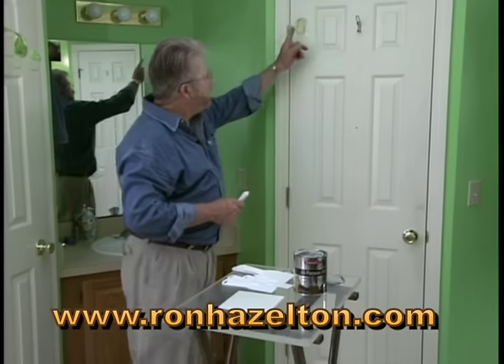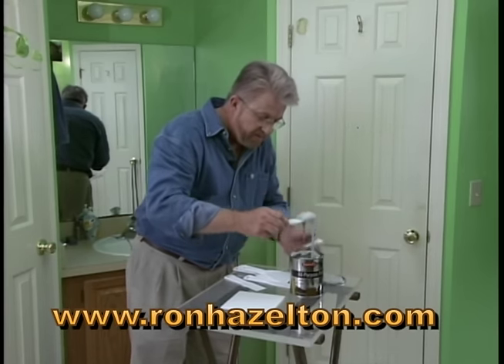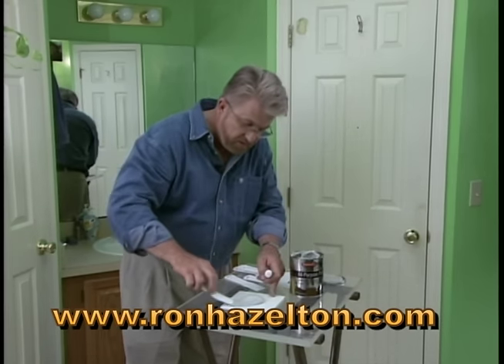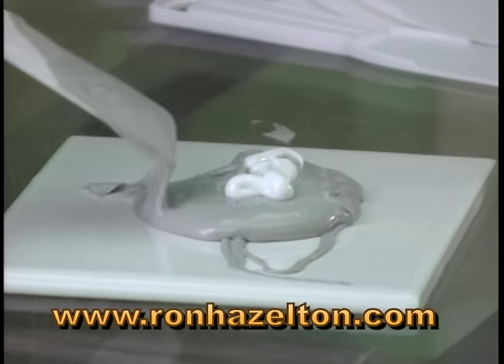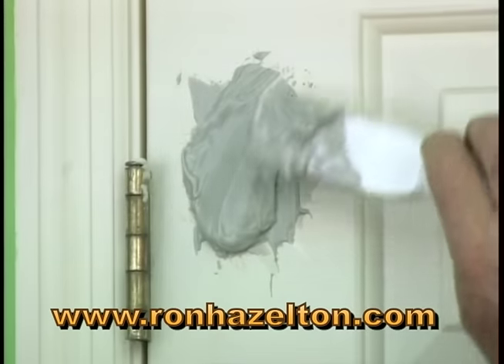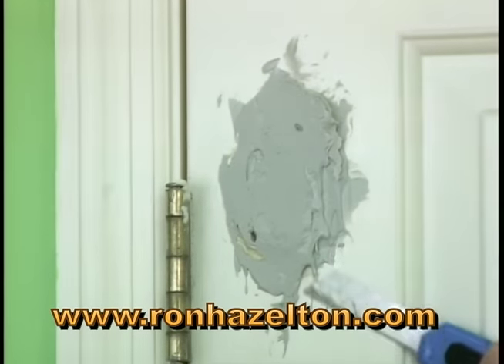Now fill up the rest of the hole with polyester resin, otherwise known as auto body filler. It's two parts: the resin itself and the catalyst. Mix the resin thoroughly and apply it with a putty knife. As soon as the resin starts to get rubbery, trim off the excess.